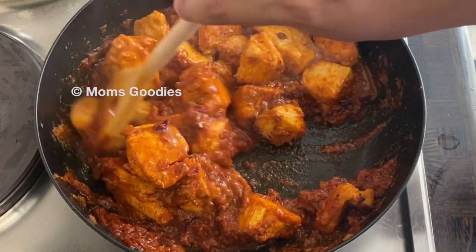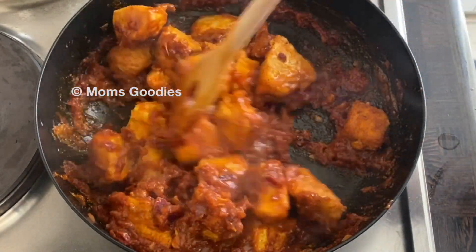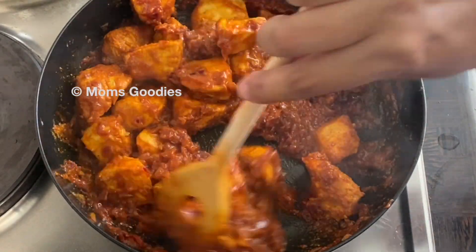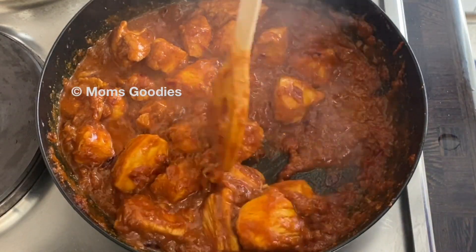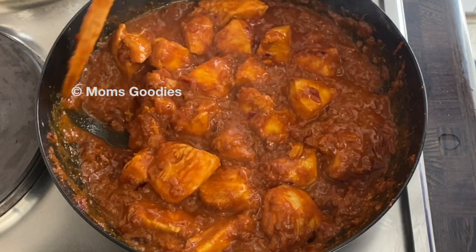Mix it well. I'm adding a little bit of water just to loosen up the gravy. Mix well, cover, and cook on a medium heat for around 10 minutes.